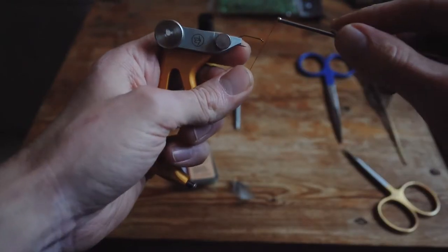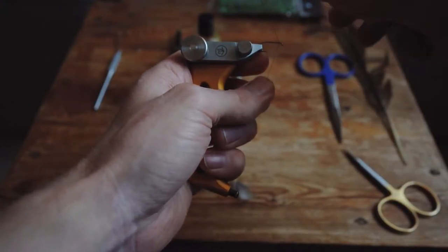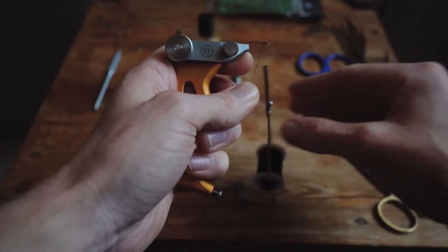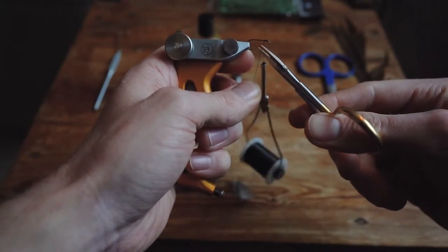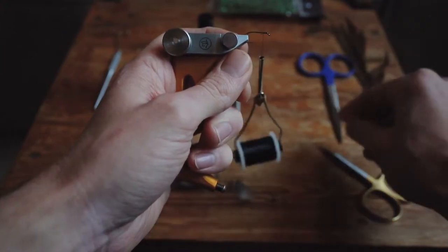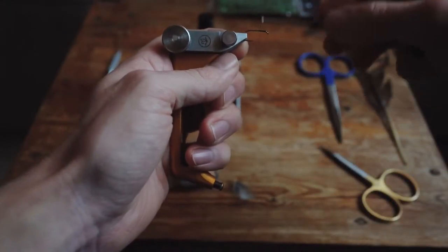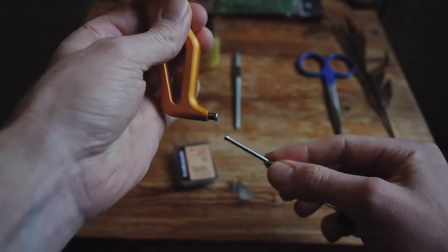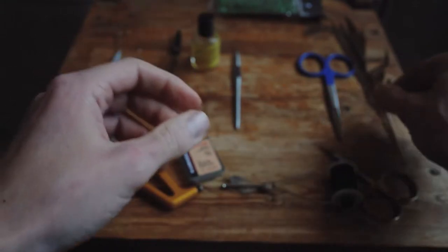Grab your bobbin, grab the thread between your thumb and middle finger or index finger and just start making your initial wraps. Let's cut off the excess. And then just we'll work our way down the hook shank. Do a wrap around the thread lock like so and put down your palmer.